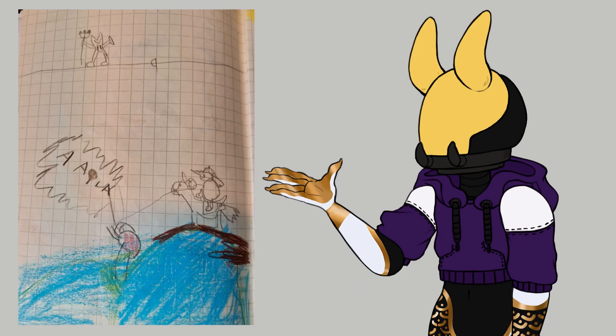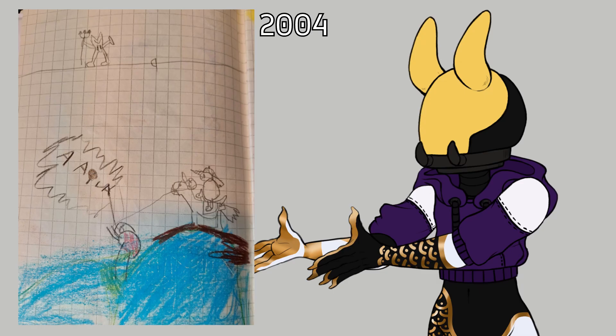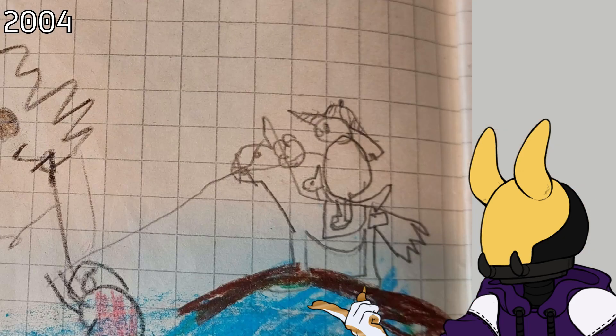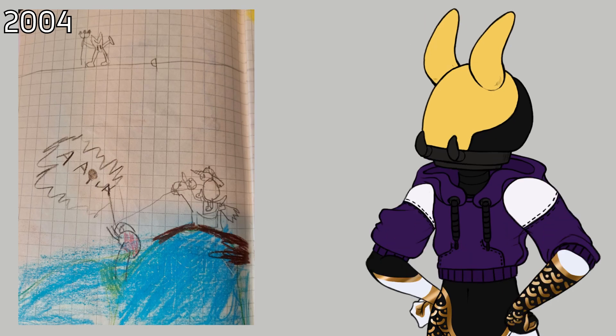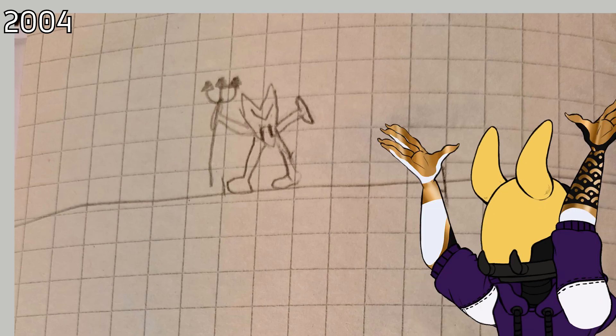The first art is from 2004 and I was seven years old when I drew it. We have a person in water screaming for help and a rider trying to help the drowning person. We also have a heart-shaped imp. I used to love drawing imps because I was not like other kids. The imp seems to be really mad — I believe they wanted the person to drown.